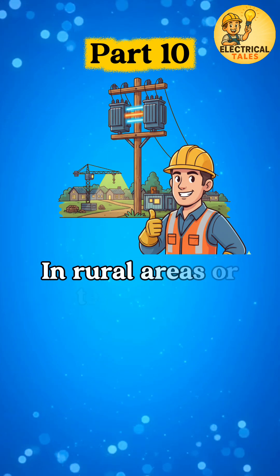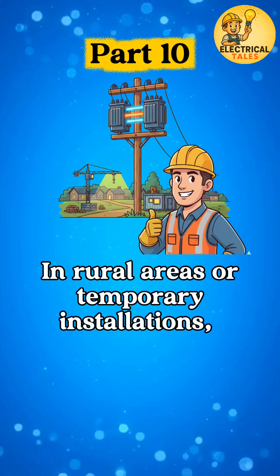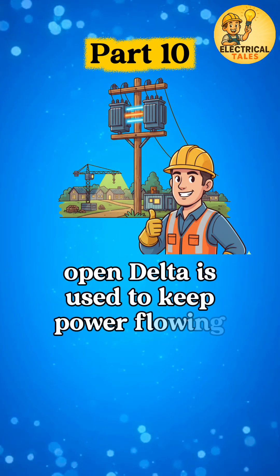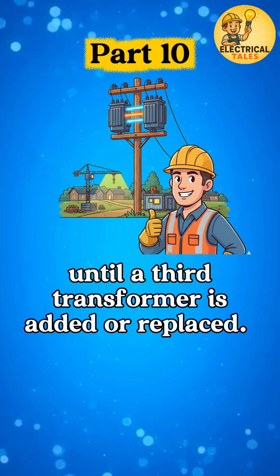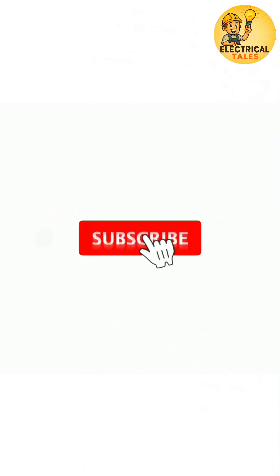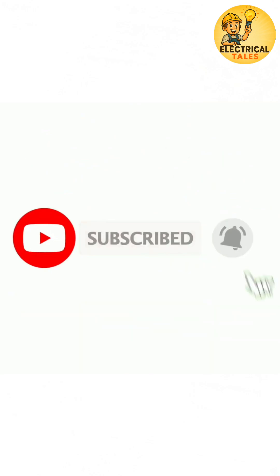For example, in rural areas or temporary installations, open delta is used to keep power flowing until a third transformer is added or replaced. This is the open delta transformer connection — power with only two.